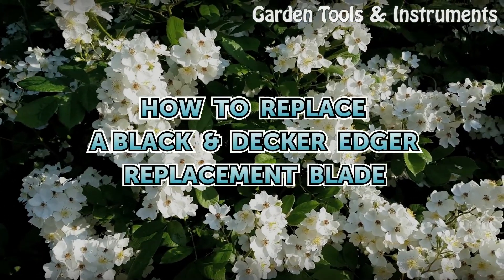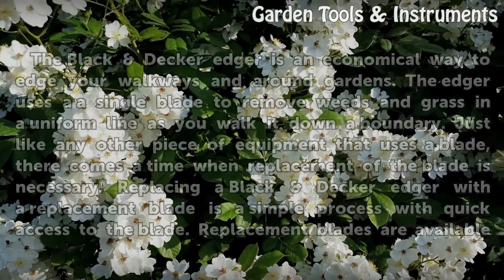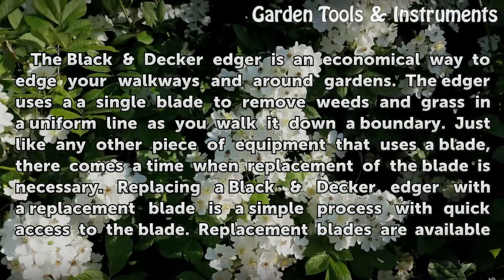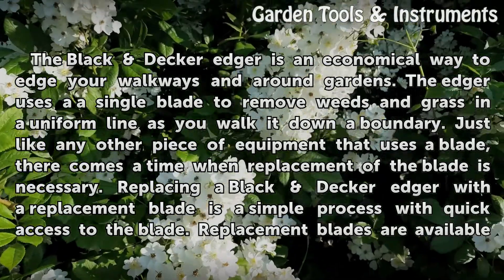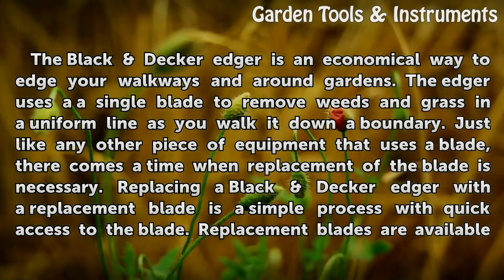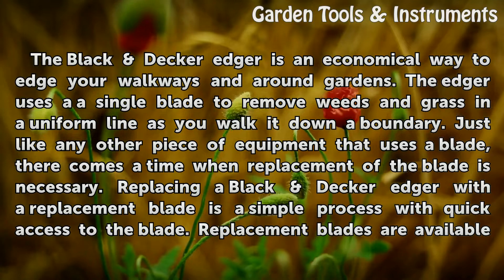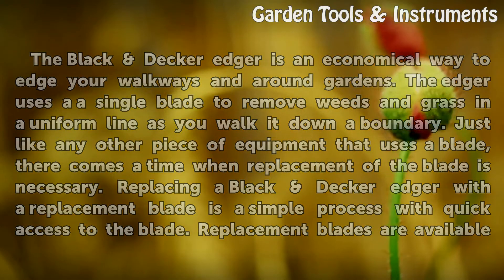The Black DecorEdger is an economical way to edge your walkways and around gardens. The edger uses a single blade to remove weeds and grass in a uniform line as you walk it down a boundary. Just like any other piece of equipment that uses a blade, there comes a time when replacement of the blade is necessary. Replacing a Black DecorEdger with a replacement blade is a simple process with quick access to the blade.